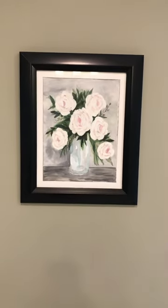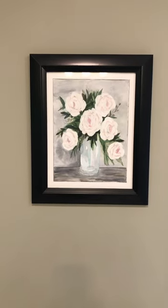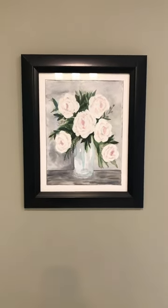I hope you enjoyed this little house tour of the paintings I have up in my home. Let me know in the comments below.